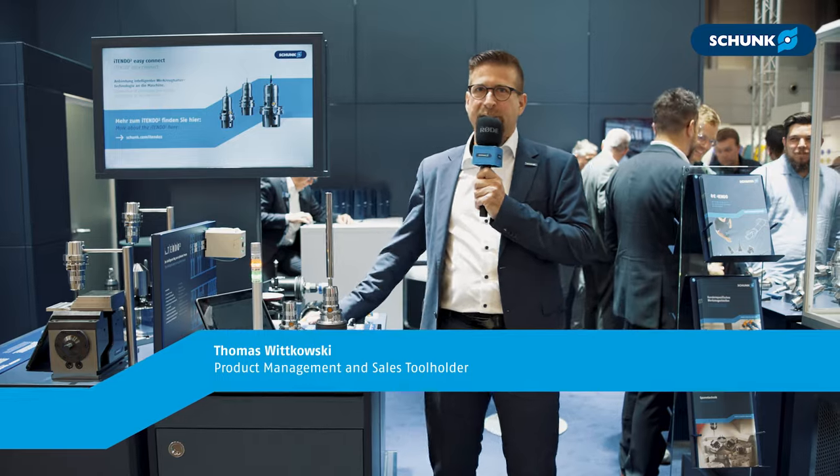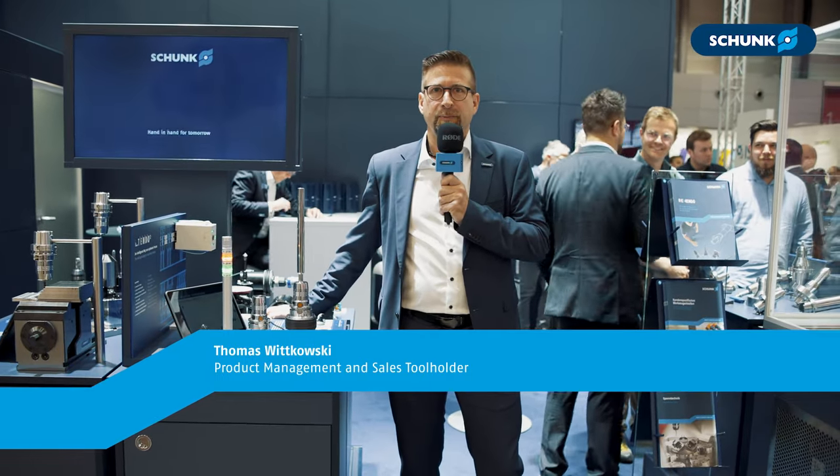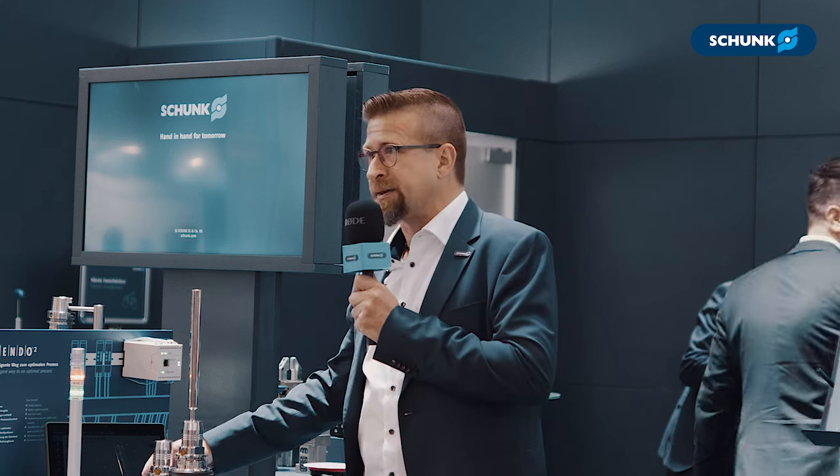Hello everybody, my name is Thomas Wyskowski, responsible for product management and sales tool holder at Schunk, and I will present you our iTendo.